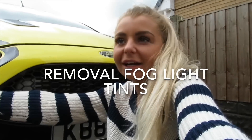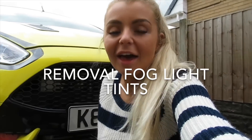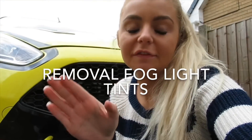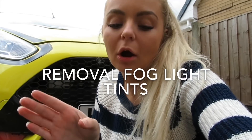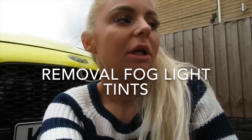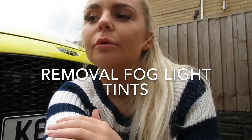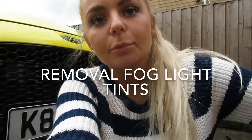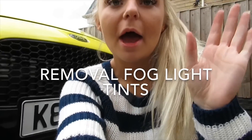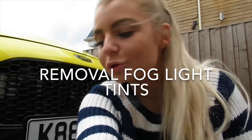Hi guys, welcome back to the channel. It's been a long time since you've seen this little Fiesta around the channel. She's still not fixed yet — I did a video on the problems which I explained last time, but the video wasn't great at all, so I'm just going to take it to my speed shop and let them sort it. The car is back, it's working, and it's great.